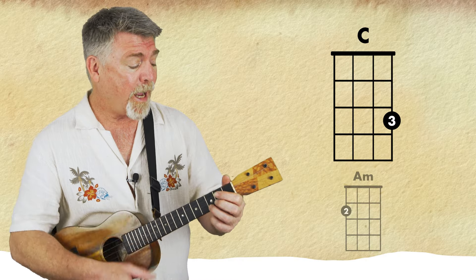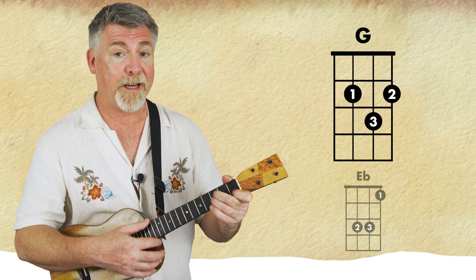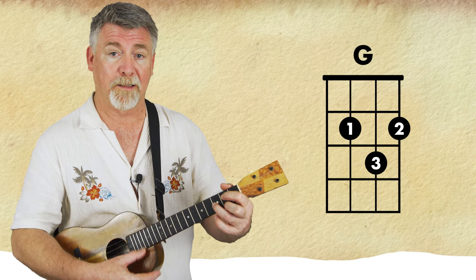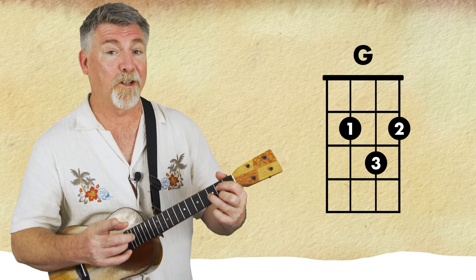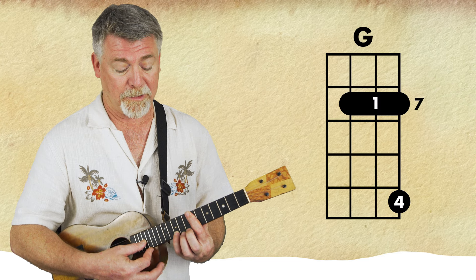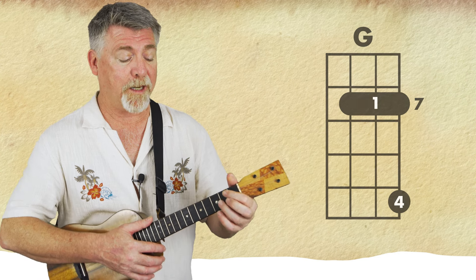I've made up my own ending to this song and it goes like this — so from 'Have yourself a merry little Christmas': E flat to C minor to G. If you wanted to do a fancy G you could come right up here on the 7th fret and bar, and put your pinky two frets above that, and that's a G chord.